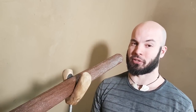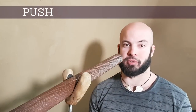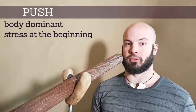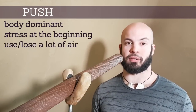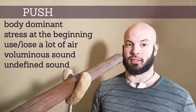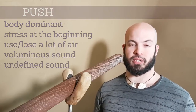Let's see the theory behind the push and the pull. The push is a body-dominant movement. It has the stress at the beginning of the sound. Pushers use a lot of air and lose a lot of air. Their sound is voluminous but not well defined. The feeling of push is a bit like the feeling of sneezing.